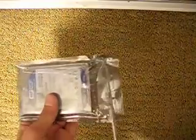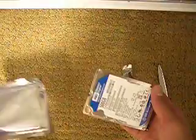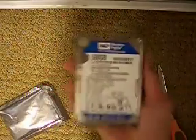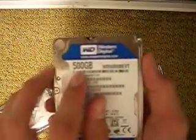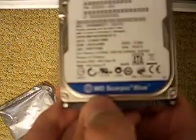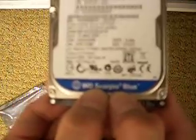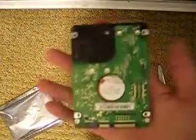There it is — 500 gigabytes, hopefully you guys can see that. I got the Western Digital Scorpio — it says WD Scorpio Blue, but it doesn't really matter because that's just the color.